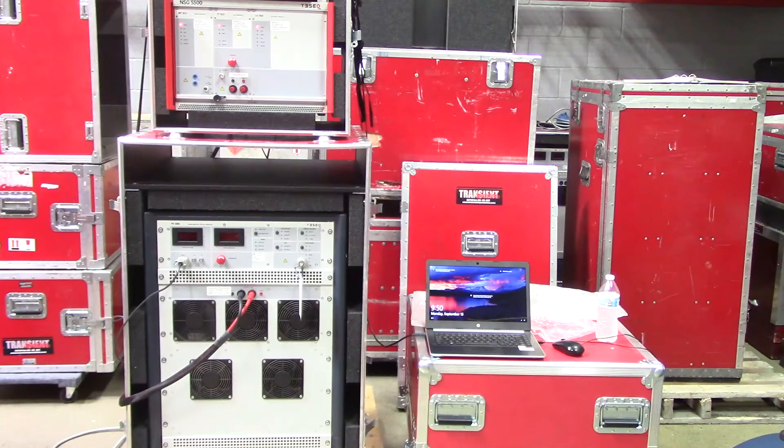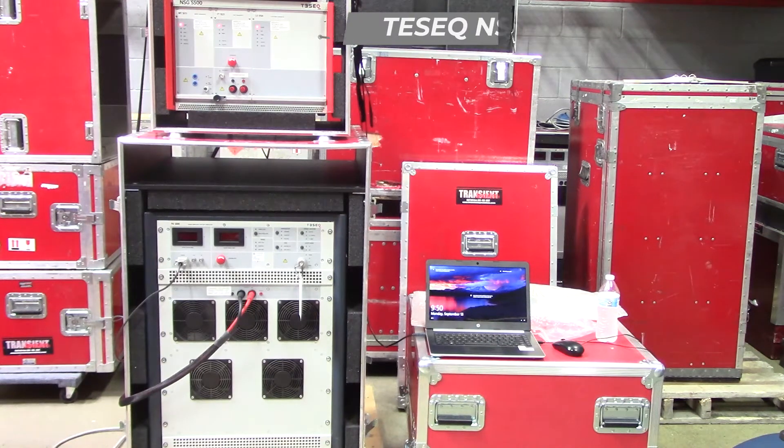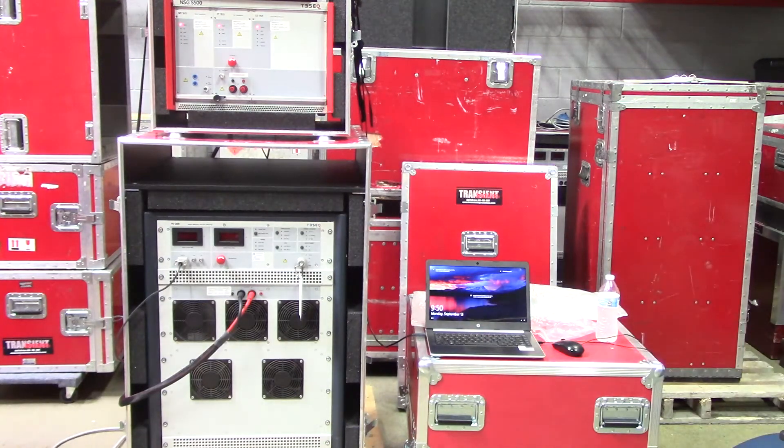Hi everyone, thanks for joining us today. Today we're walking everyone through how to use the TESEC NSG5500, which you'll see on the top right. Following that we're also walking through how to use a TESEC PA5840 programmable battery supply or simulator, which you'll see on the bottom right. We'll be using the PA5840-75, which allows for a continuous 25-amp EUT or DUT operation.